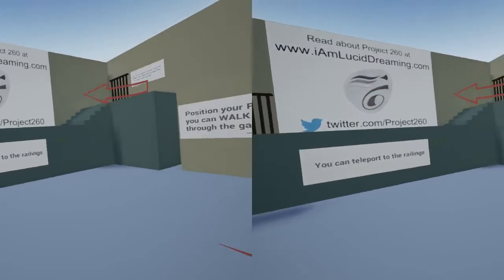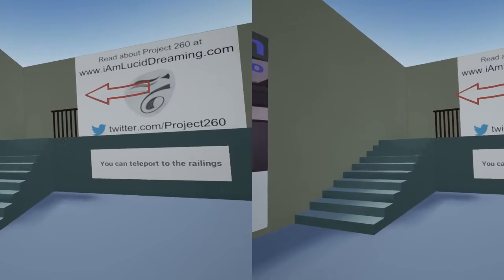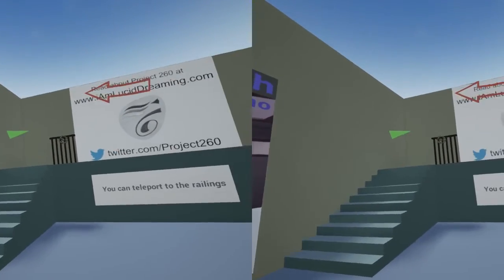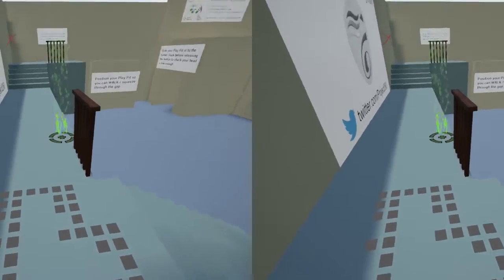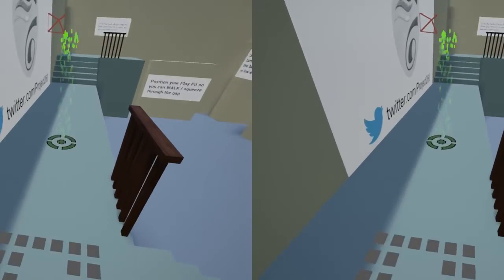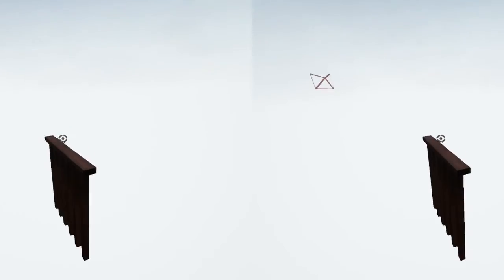To get up the stairs, rather than the poor experience of bumping upstairs, I can use a point of interest. I'll look at the bannister — the green arrow shows where I'm going to appear and the direction I'll face — and there I've appeared in the right location. The same with the next bannister: I could position myself manually, but I'll use the point of interest again.